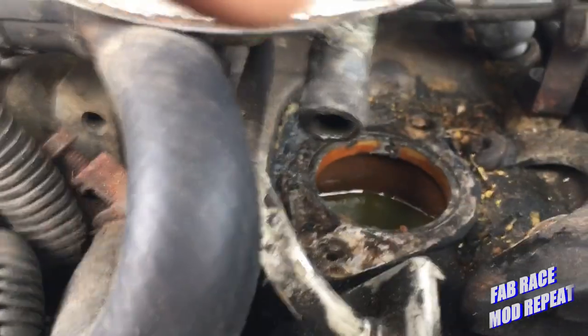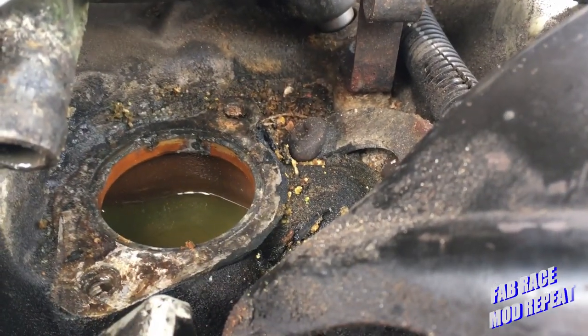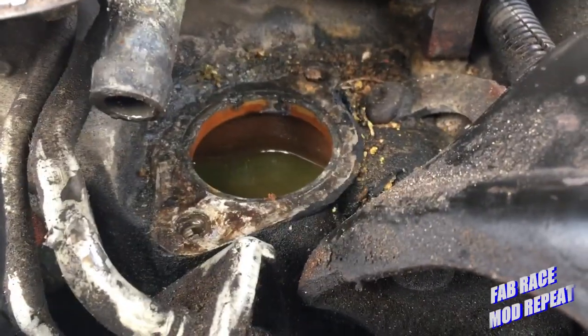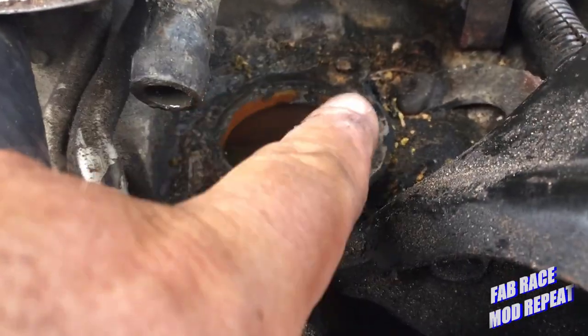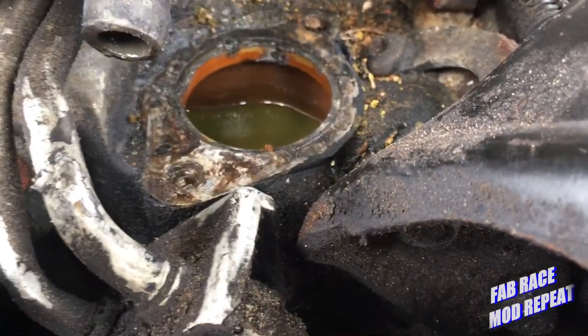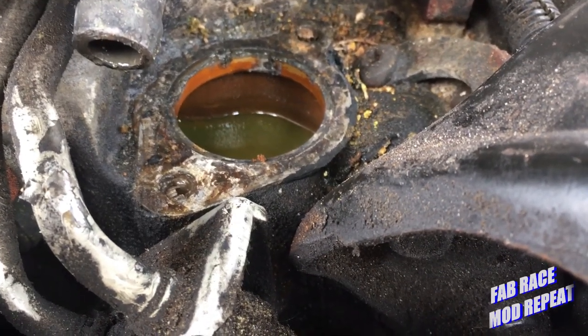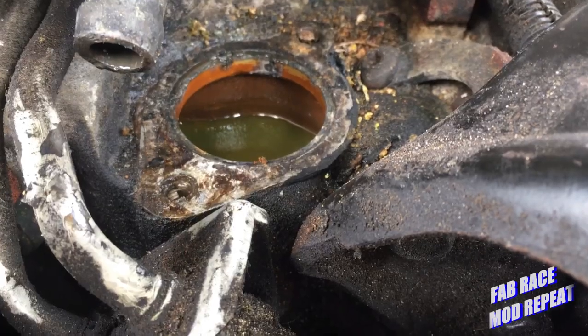Now I just got to give everything a good cleaning, which is just going to take a little bit of doing, but once again, that's what this is for. I'm not gonna bore you all with my incessant scraping and cleaning. Next step: get it cleaned up, put a new stat in, put a gasket in, put it all back together in reverse order.